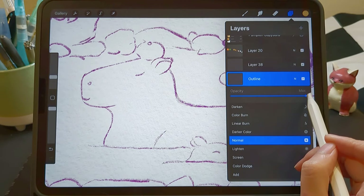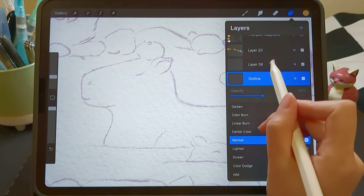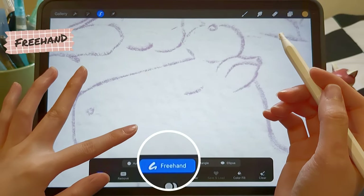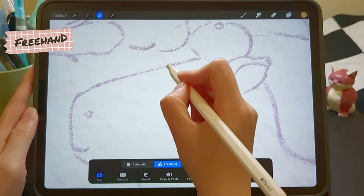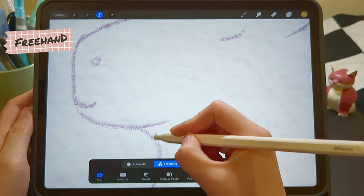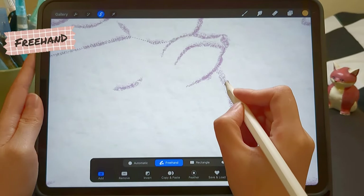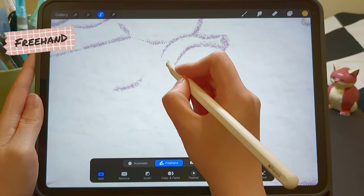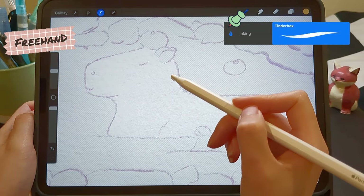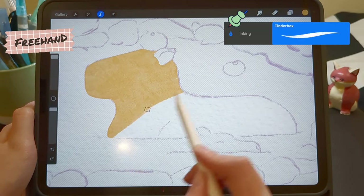First, I lower the opacity of the outline and color the capybara on a new layer. Turn on the freehand tool and select the area I want to color. Click on the brush icon, then color the selected area with a brush. I'm using the Tinderbox brush, which comes with a texture.